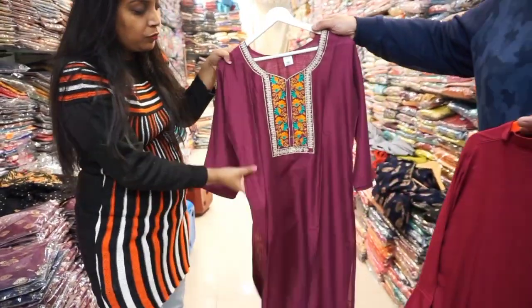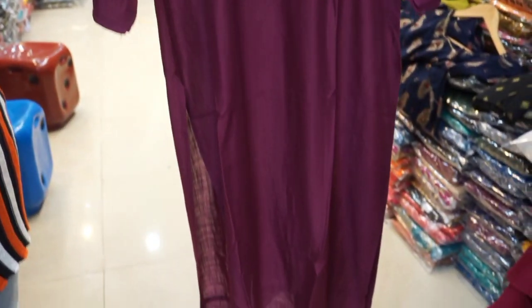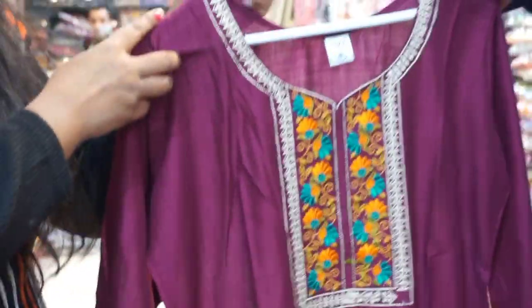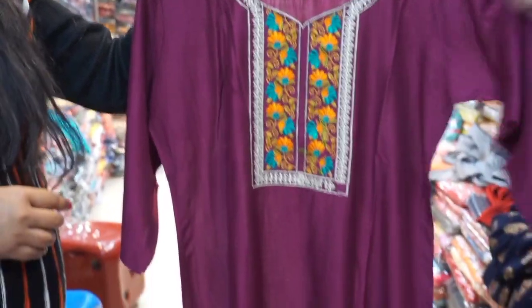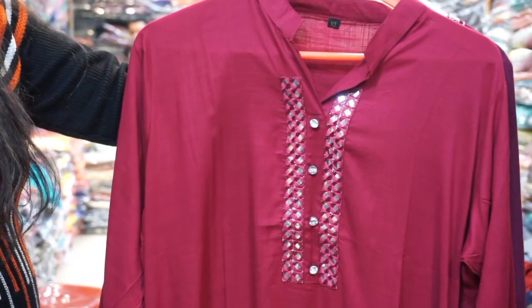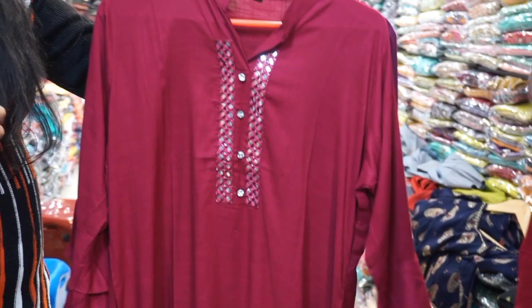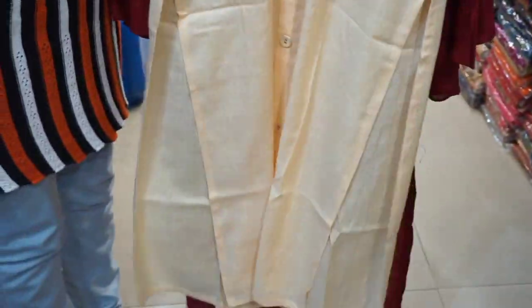The size options are available. In this range, you have to order a set. If you have 4 sizes, you have to place the order in all 4 sizes. These are all Kurti 200, in the 200 range.